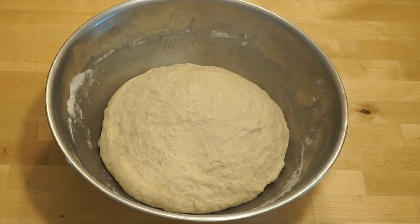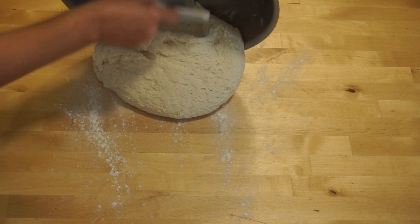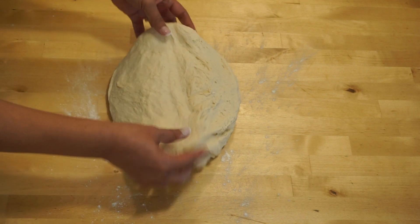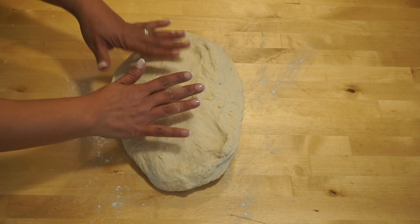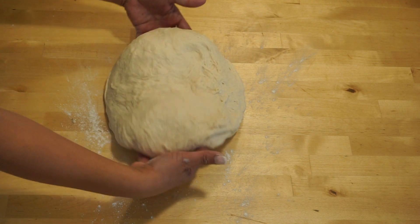The gluten will relax and develop, and that process will help us during kneading. The dough becomes flexible, elastic, and also very flavorful. After 10 minutes of resting, it's time to start kneading. Lightly sprinkle some flour on your working area and gently release the dough from the bowl. The flour has absorbed the liquid, so the dough is less sticky, very flexible, and much easier to work with — 10 minutes of resting did the trick.